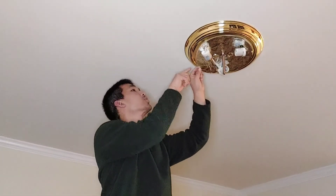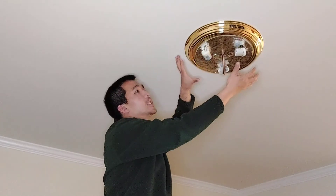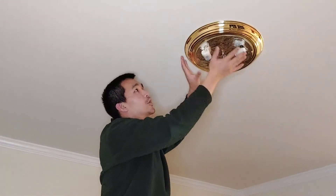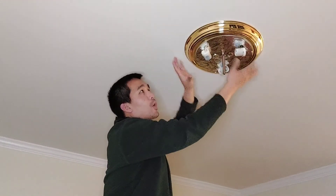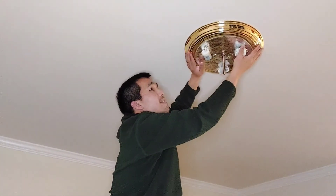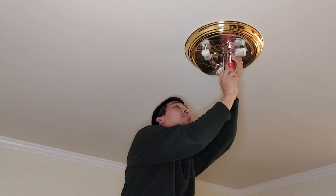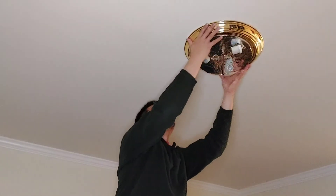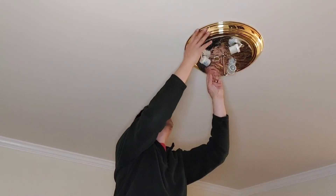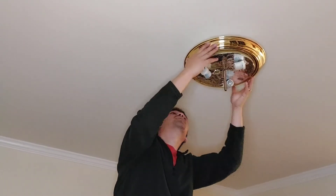There are two little screws right here that hold it together, so this trim piece — you just rotate it to unhook it from the screws. Then I'm just going to rotate it and pull it from the ceiling.